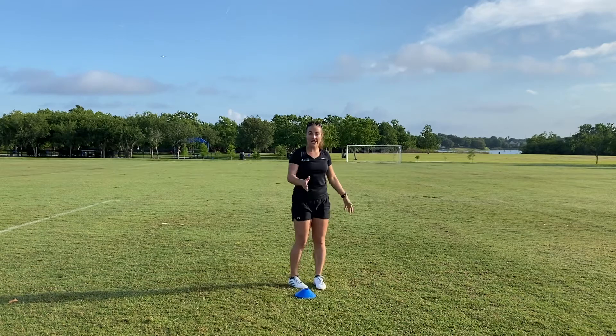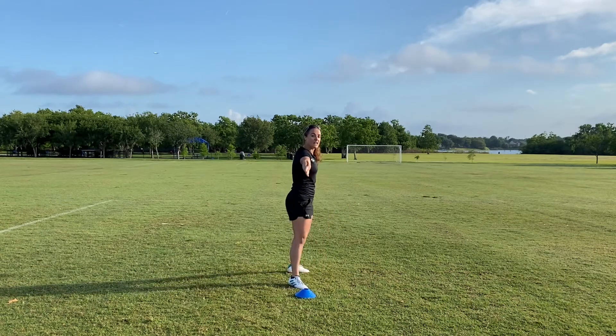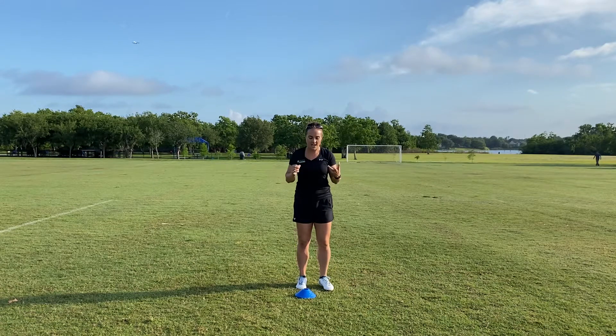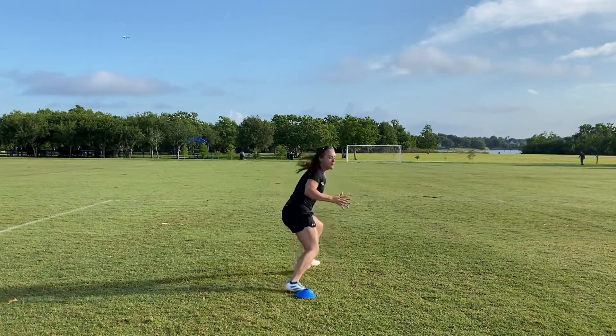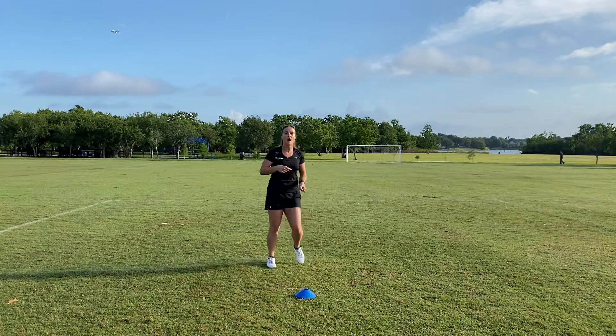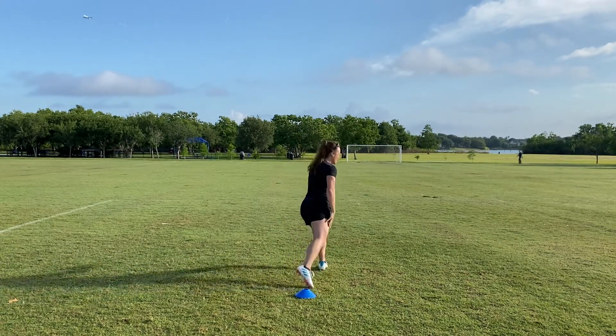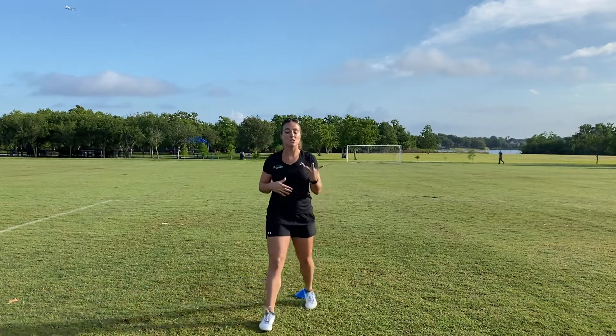Then there's a 180-degree cut — pretty much opening and going the other way. This is definitely the most advanced. I don't recommend that you do this all the time. I think that the hip turn is a better form of a 180-degree cut than actually pushing off and turning that direction, because it puts more torque on the knee.